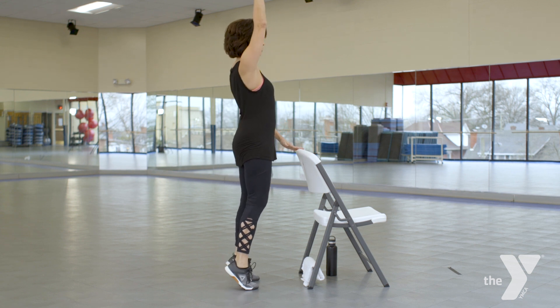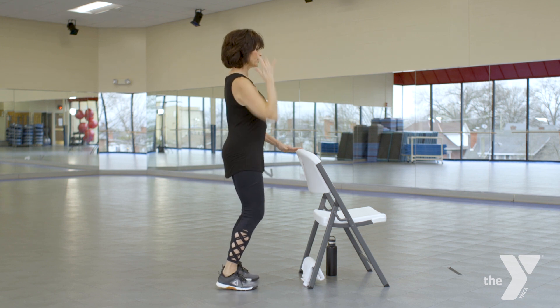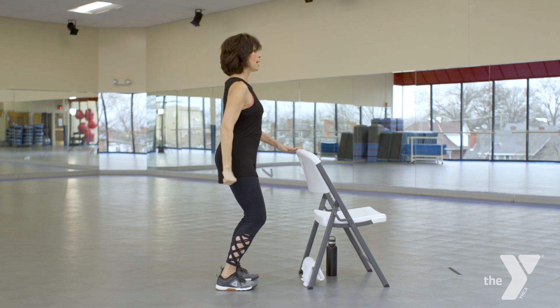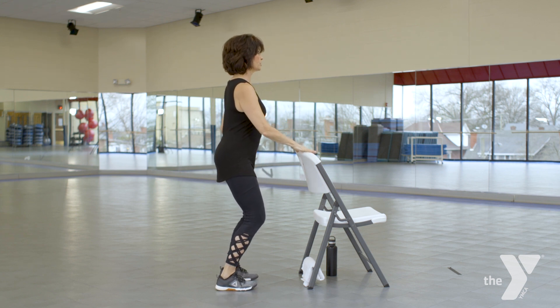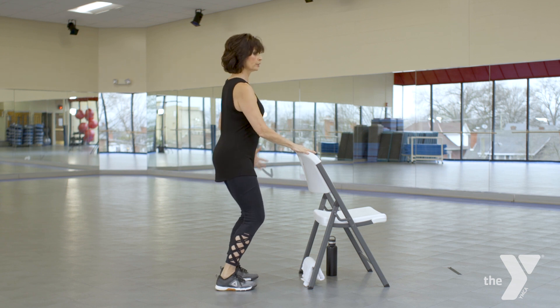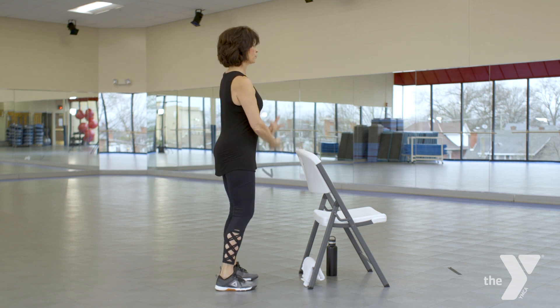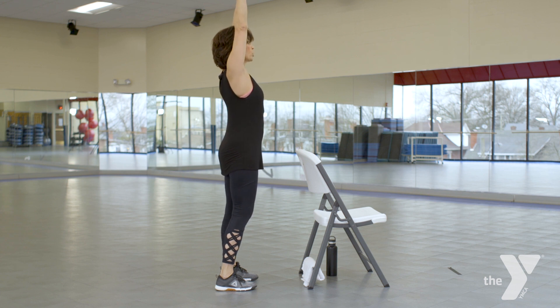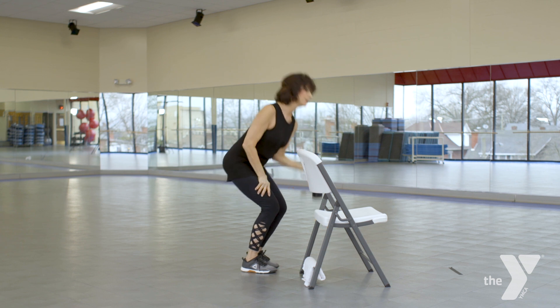If you continue to watch these workouts and you just want to do stretching with us, fast forward. Two more, and last one. One more time, I want to take a big deep breath, shake everything out, and I want you to get a drink of water as we prepare to go into stretching. Take your break.